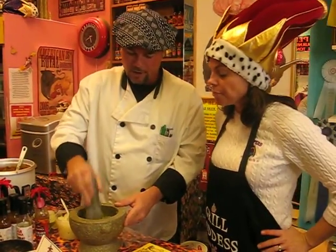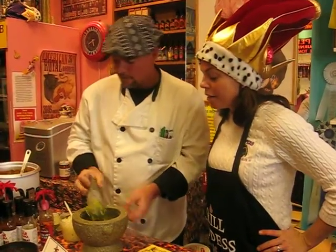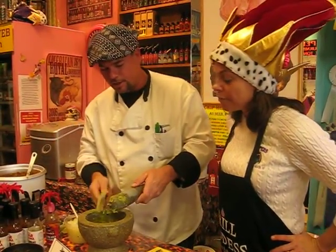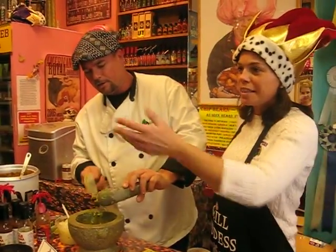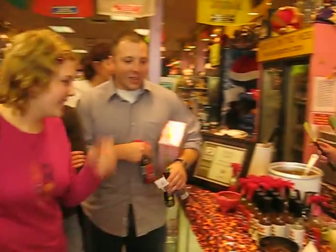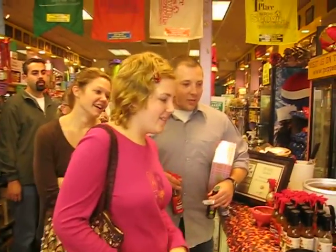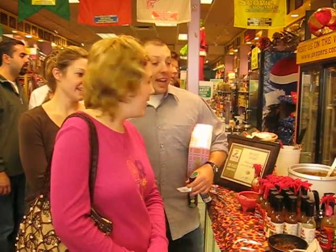And of course, the secret ingredient — the Red-Headed Step Sauce. How's it looking there? It's looking like some really good guac. Who wants to try some? I think these folks right here would like to try some. Here you go — try some. Where are you guys from? We're from outside Baltimore. Is this your first time at Peppers? Yes, I'm enjoying everything.